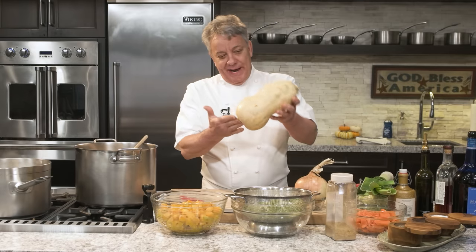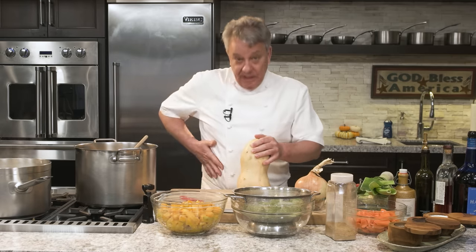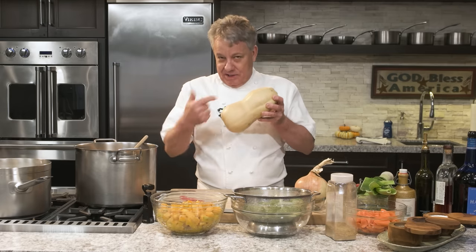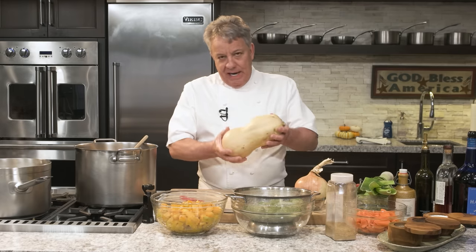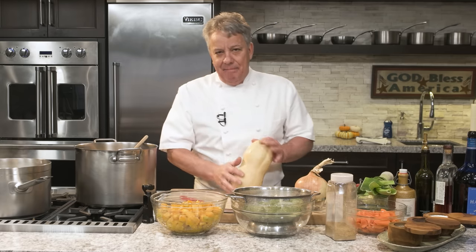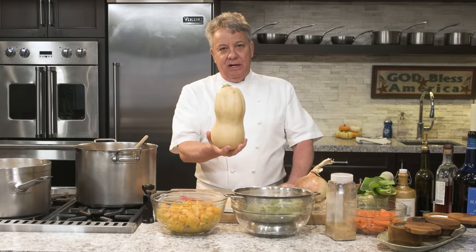All right friends, do I have a video for you today. This is my favorite soup — I love soup, I could live on soup. This is roasted butternut squash that's going to get roasted. You can do it so many ways, but you've got to make this soup. This is like a perfect soup for the holidays, but I make it in July if I can find the squash. So how do you cook this? You look at it and say, how the hell am I going to cook this thing?